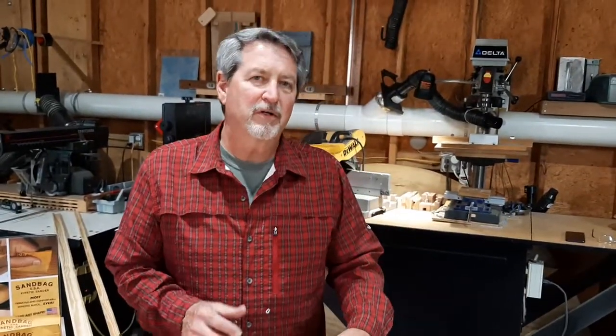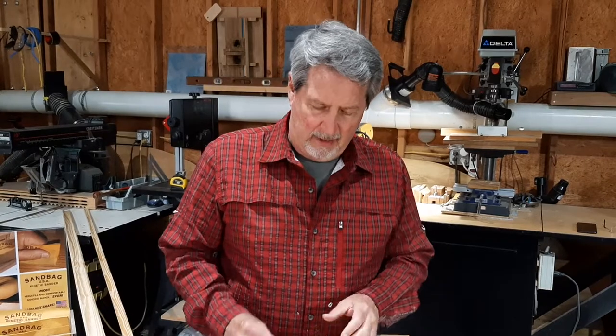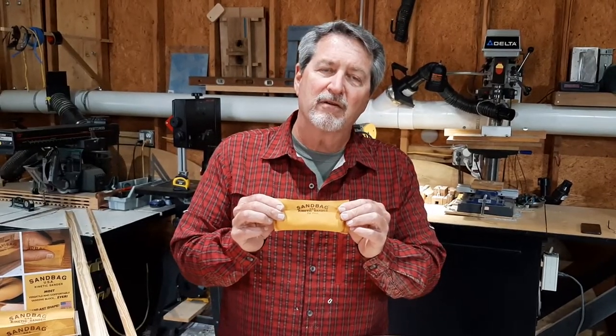Hi, my name is Dennis. I'm a carpenter and as a carpenter I sand. And I want to spend a few minutes with you today talking about a new way of sanding — a way that's going to save you money, it's going to save you effort, it's going to save you time. It's the Sandbag Kinetic Sander.